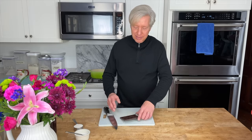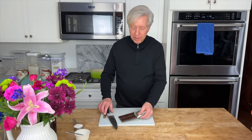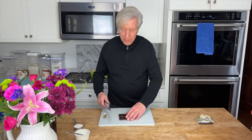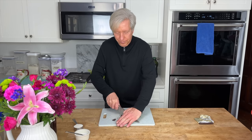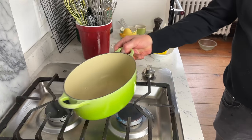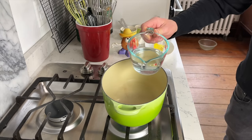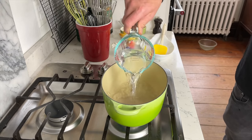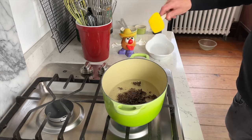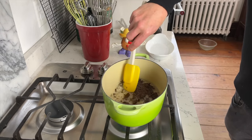A little holiday tradition in this house is we decorate the tree while sipping homemade hot chocolate. What I have here is some bittersweet chocolate — I need two ounces, so that's four squares — and you just roughly chop the chocolate. Now put a saucepan over medium heat, add one cup or 250 ml of water and the chocolate, and bring this to a boil while stirring slowly and gently.